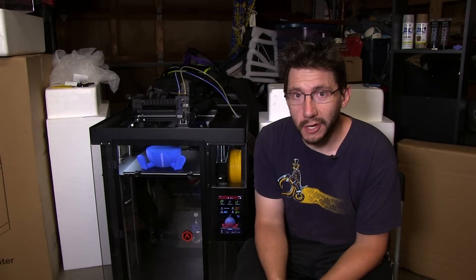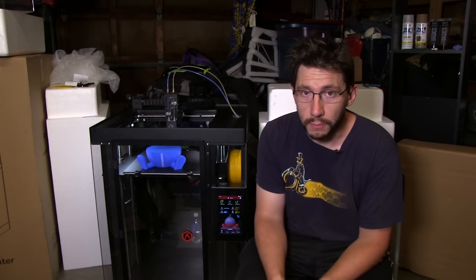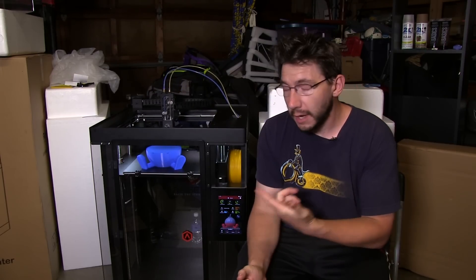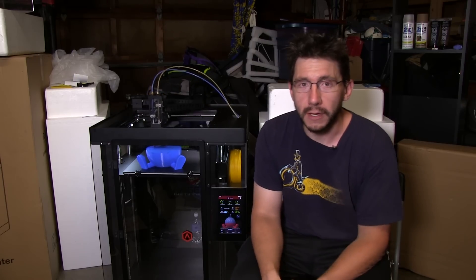Hey, it's Joel the 3D printing nerd and I figured I'd give you guys an update on the Raise3D N2 Plus 3D printer since, as you can see, it's printing something right now. I've posted a few things to my Twitter account, but it's only fair to give you a video update. So let's do this.